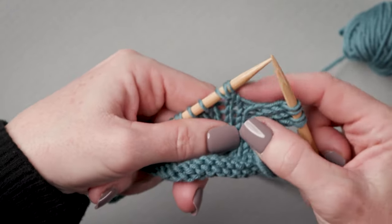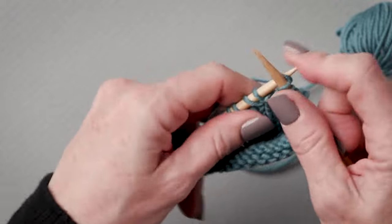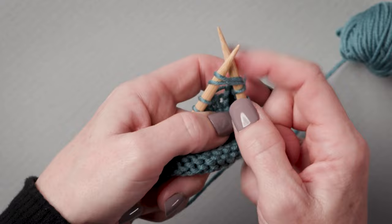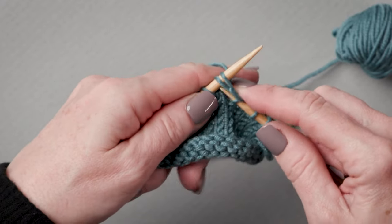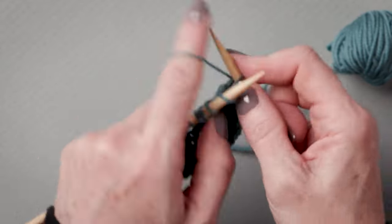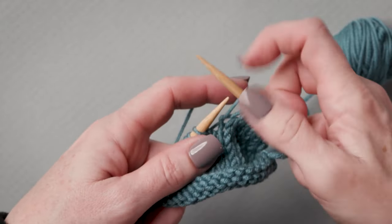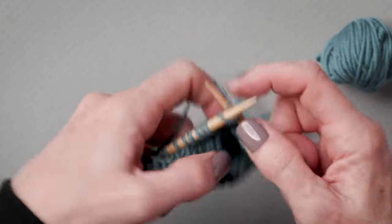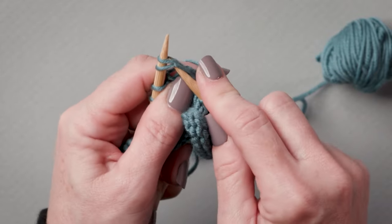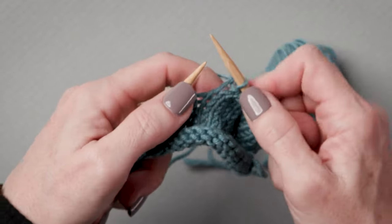Knit across, and you will know when you see the double stitch — there's the slight gap it's created. All you do is insert your needle into those two legs — well, it's not really two stitches, it's the stitch that you've pulled over — and knit that together into one stitch. I do tend to work these very tightly just to make sure that the gap is closed. There's the next one, very visible. Insert your needle through both legs and knit them together.